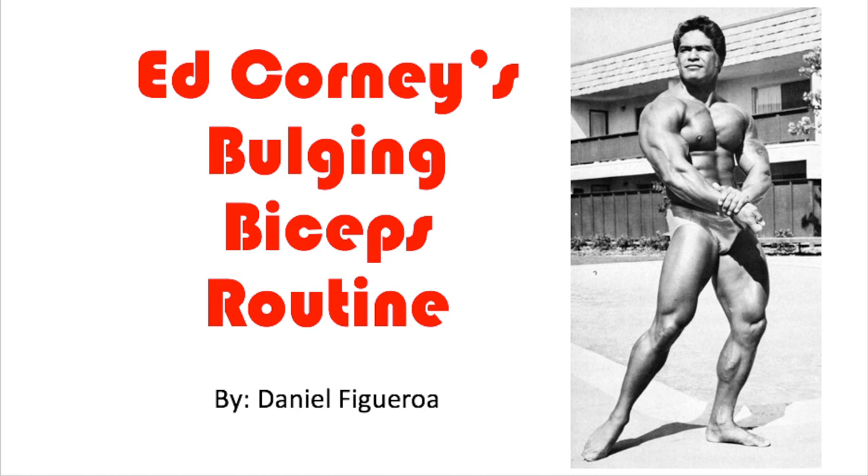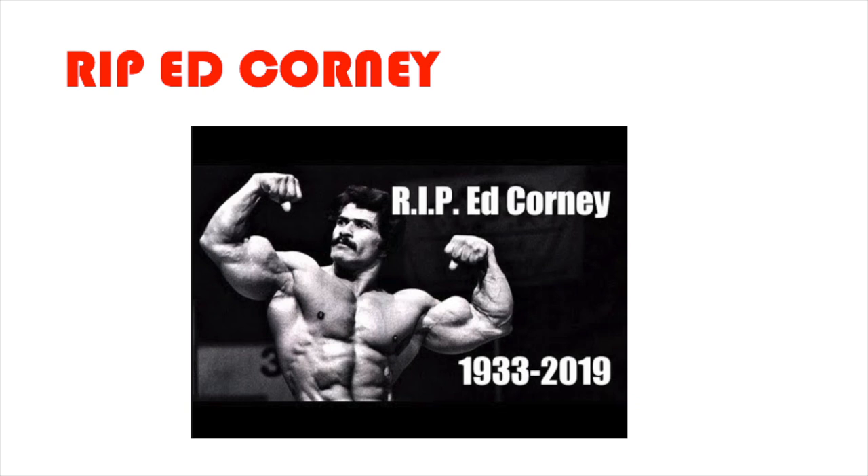Alright, so to kick off the video, I want to honor Ed Corney's death with a few moments of silence. He was such an inspiration to everybody. I remember those scenes when Ed Corney was in Pumping Iron — that set of squats he did with Arnold when he's frustrated because Arnold's telling him to do more, and Ed Corney's like, 'God damn, Arnold.'